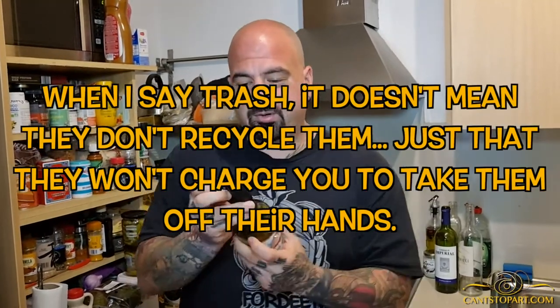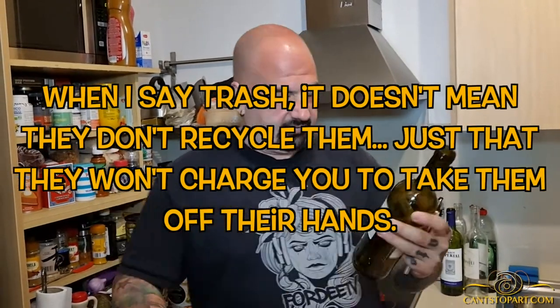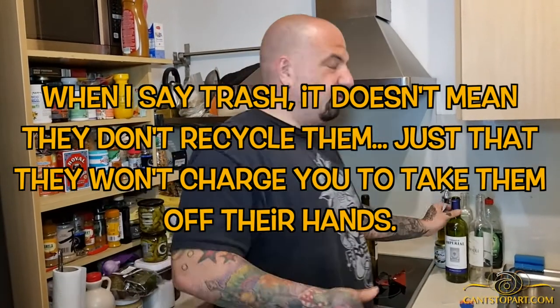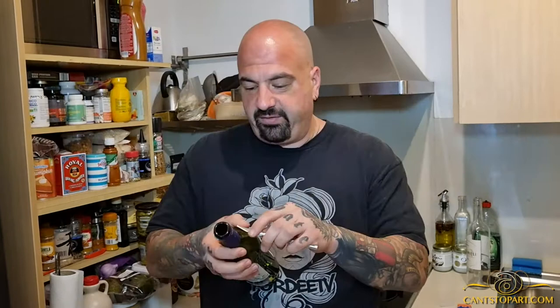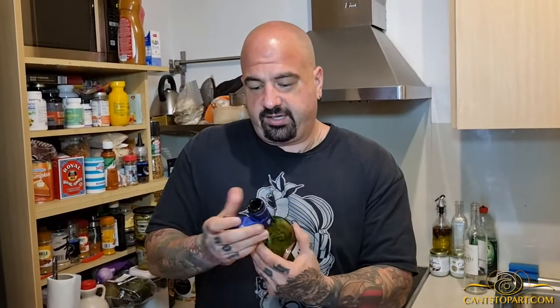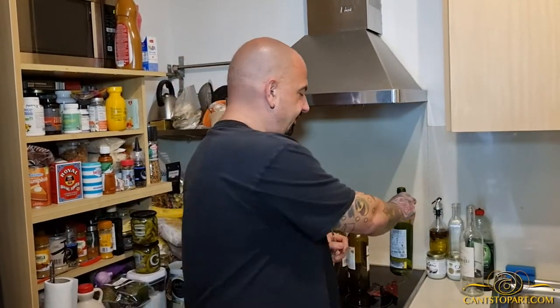The cool thing is, if you live next to a restaurant, most restaurants throw these in the trash. The restaurant next to me — I went over and said, 'Hey, can I have some of your empty wine bottles?' and they said sure, gave me like 20. If you drink wine you could do that too, but I got these for free and will use them for our projects.